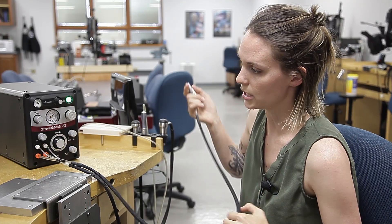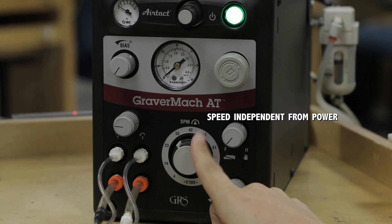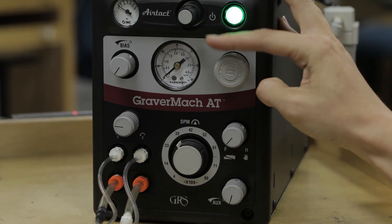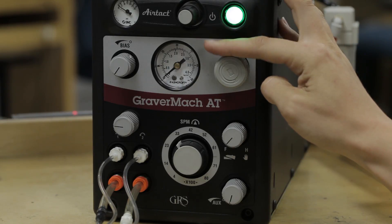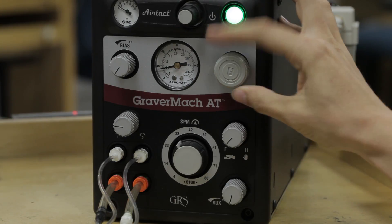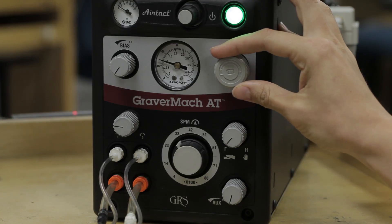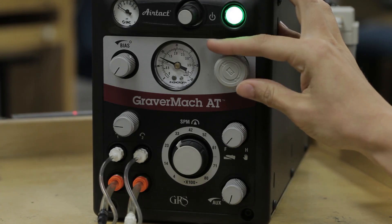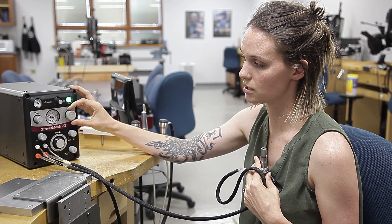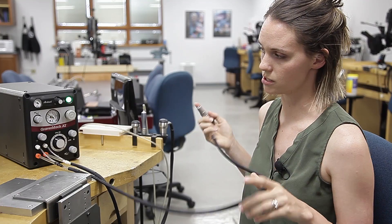Something unique to our machine is that you can set your strokes per minute — your speed — and then also set your air pressure independently. We're going to go ahead and add some air pressure to the handpiece. You're going to hear your handpiece start to knock; I'll hold it up to the microphone so you can hear that. It's starting to knock a little bit — you want to go just beyond that, and now it's ready to use.